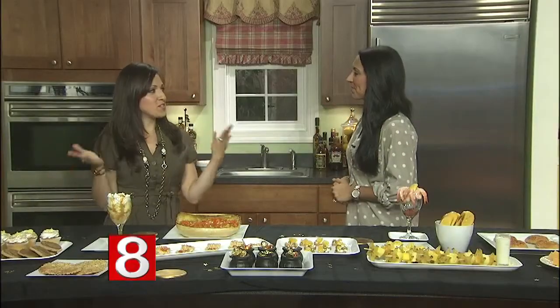A golden birthday is when you turn however old you're turning on your birthday. So today, August 27th, my brother Jeff is turning 27 — happy birthday! A regular birthday comes every year, but a golden birthday comes once in a lifetime.